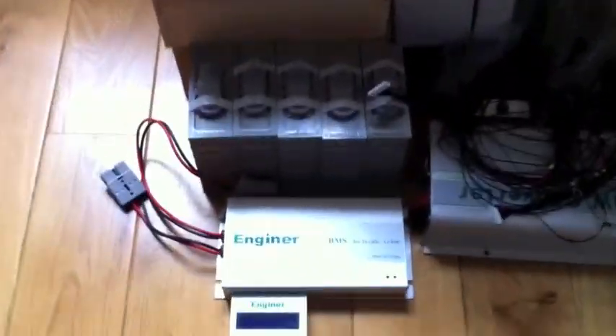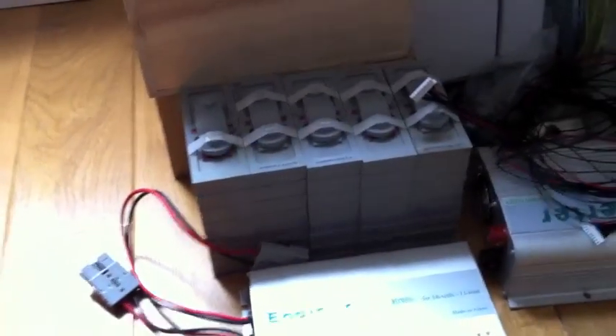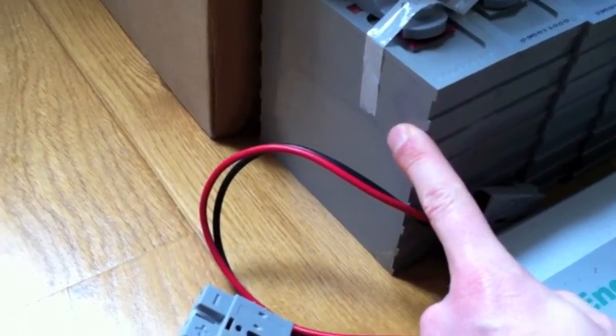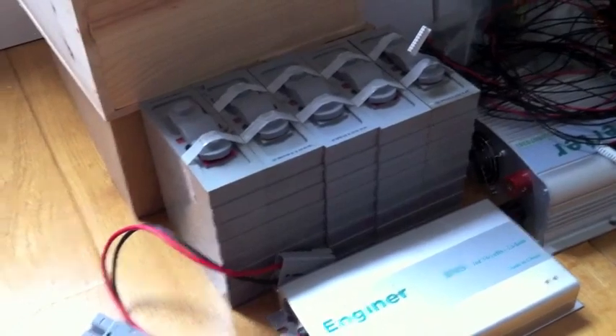Here you can see some damage — some cells show negative, some are cracked a little bit, some made weird noises and show zero. I'll probably have to open them and get the individual cylinders out. They're made of three 13 amp-hour bars tied together in parallel, so maybe some can be reused and the rest will go to recycling.